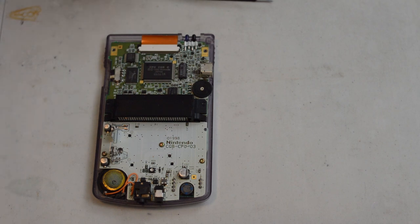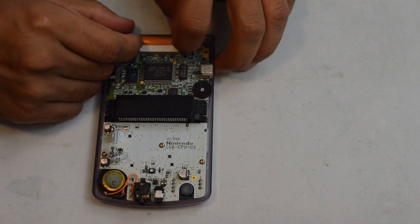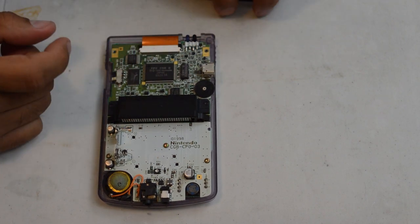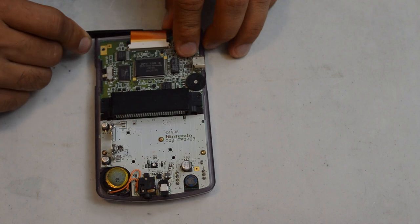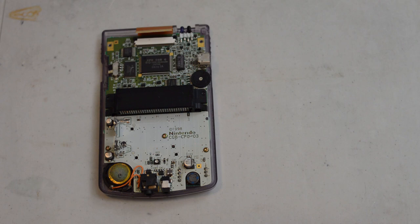Now that we have the shell open, we're just going to set it aside. If you're going to keep the original shell to refurb it at a later date, make sure to keep all the screws and all the parts together. First thing I recommend is that you disconnect the ribbon cable - you want to make sure not to damage it. You just press up at the same time on each side on these black little flaps, they will unlock the ribbon cable, and then you just pull it out. Next we're going to attack the three Phillips head screws on the motherboard to release the front PCB.